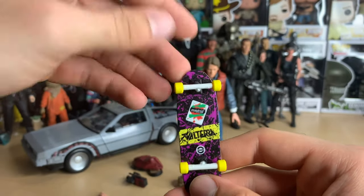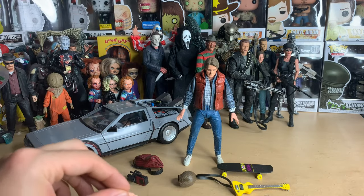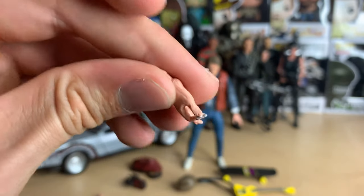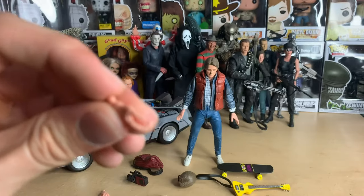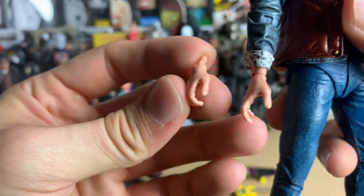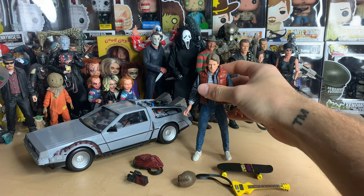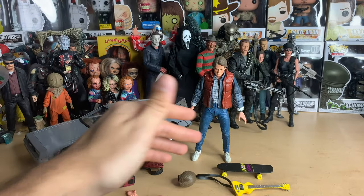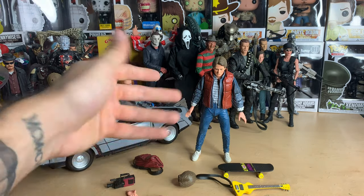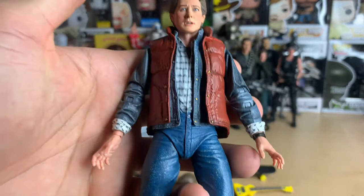The skateboard says 'Valterra Madrid' — I don't know if that's a real brand. Anyway, he does have three alternate hands: two left hands and one alternate right hand. The left hand has a guitar pick so if you have him playing guitar you can have him picking the strings, which is pretty cool. Another hand looks more open for holding stuff. So you have a great variety of options — you can recreate the Twin Pines Mall scene, the opening guitar scene, or him riding the skateboard with a backpack.